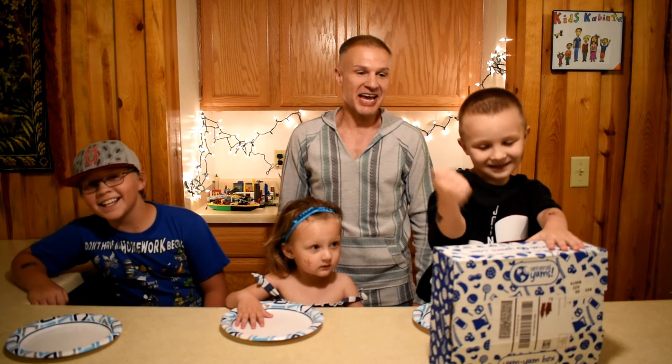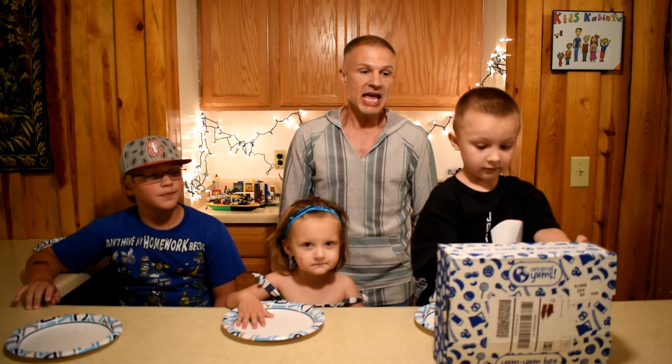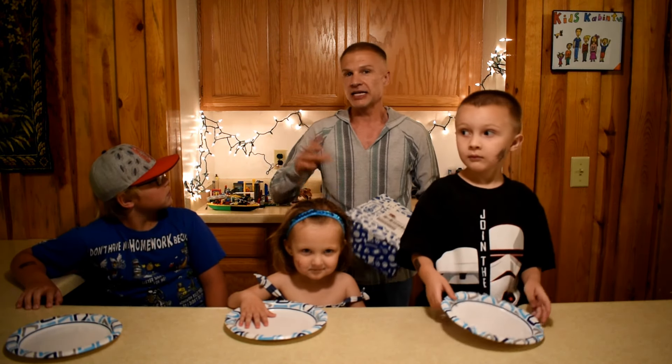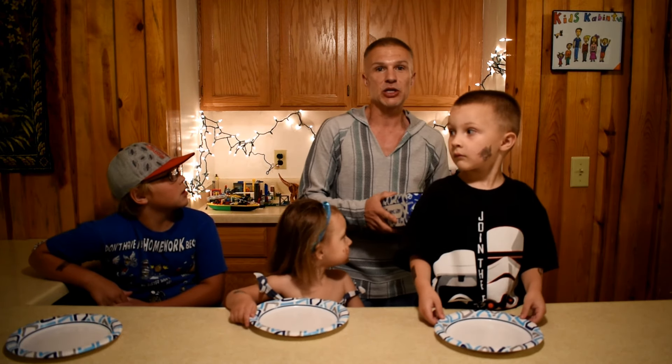Welcome back to Kids Cabin, cabin friends! It's another Yum Box edition we're recording today. They gave us a clue last episode about lights at night, but they changed it up on us — they ended up sending us a box that was not the one they gave us a clue for last time.